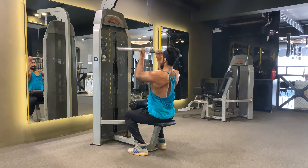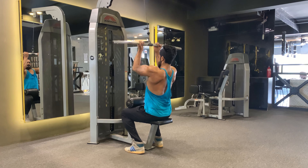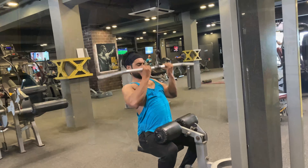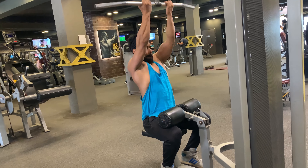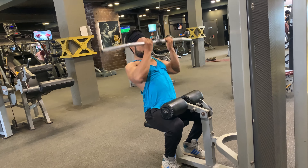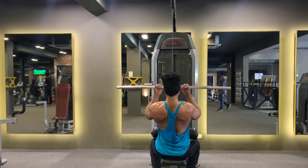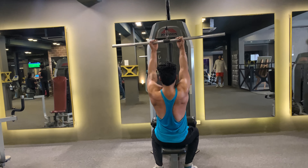The close grip lat pull down, also known as the close hammer grip lat pull down, is one of the best exercises to strengthen your back. This compound exercise can also help improve arm strength and posture. It is a fantastic exercise for people of all fitness levels. Your back should do most of the work to bring down the weight, and your biceps fully contract as well.